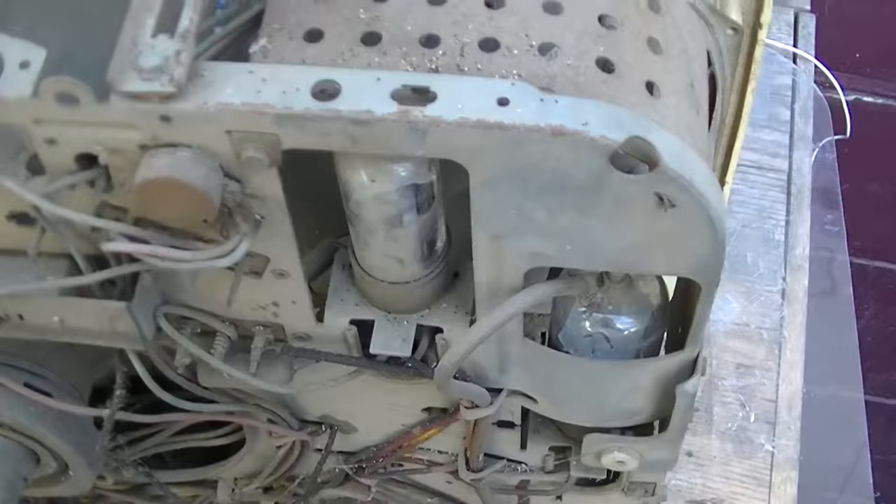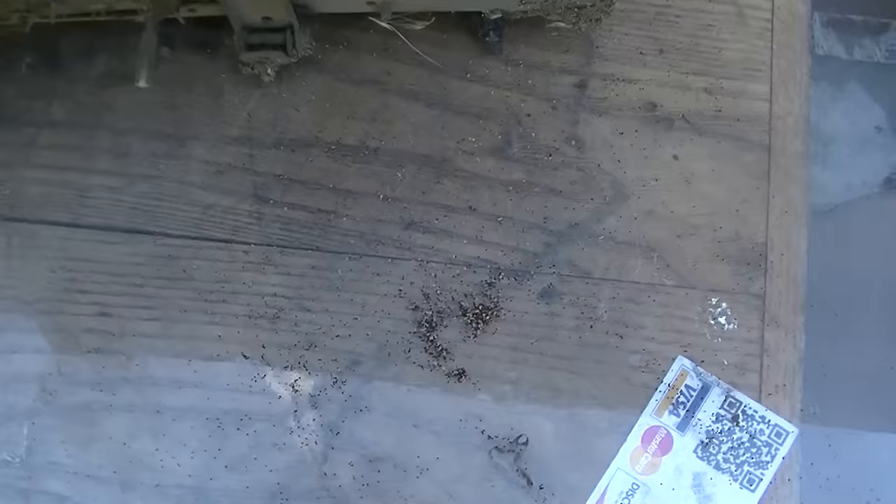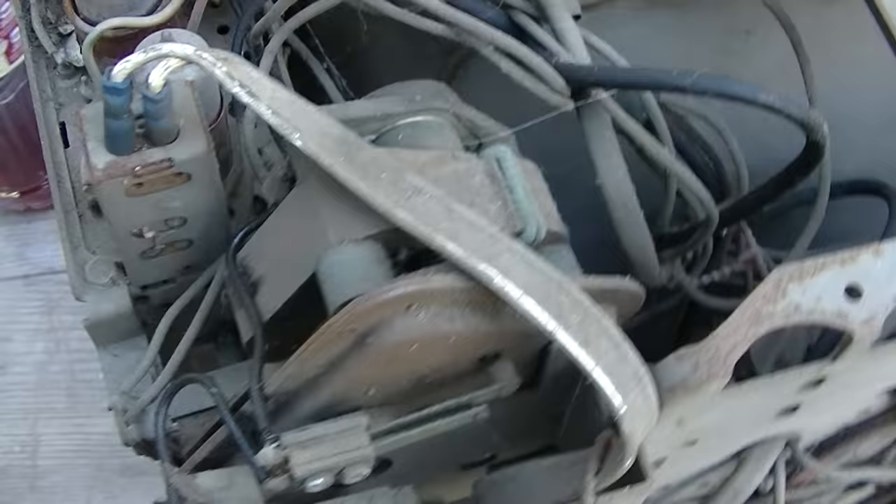This thing has been worked on. It's in rough shape. First time I've ever opened a plastic TV up and had termite waste fall out — that's a new one. It definitely is a remote set; there's the remote motor. So this was a remote set.